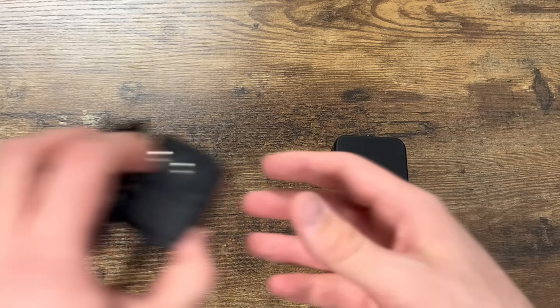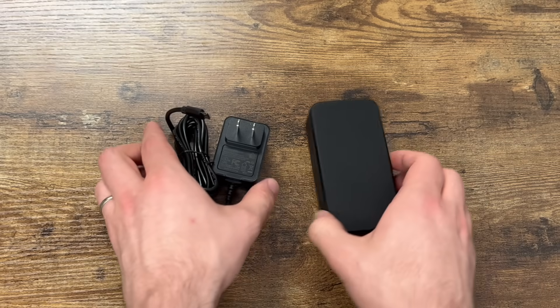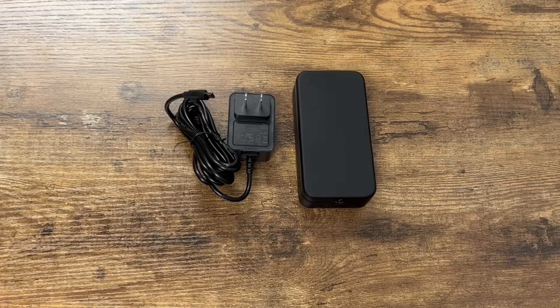So that's the unboxing. We'll make another video of the setup process and do some testing to show you all the features and just how fast the alerts are. So subscribe and stay tuned.